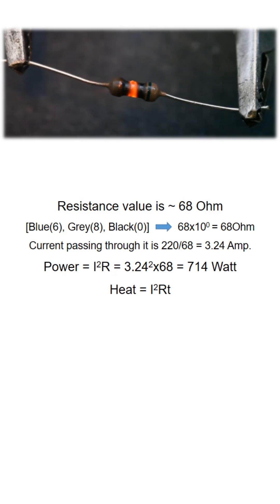During the burning process, the outer protective coating is the first to burn, revealing the internal structure of the carbon film resistor — something that often sparks curiosity.